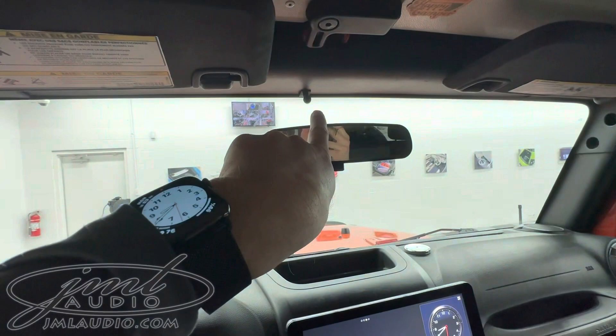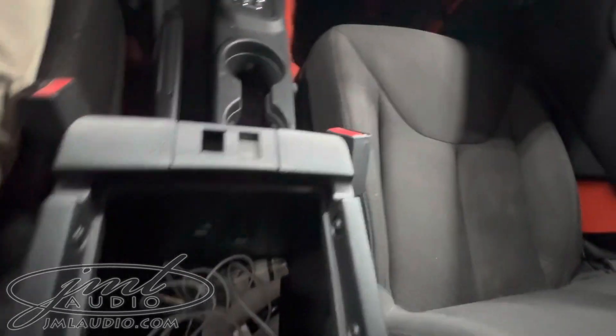I added a pocket tucked microphone right above here for hands-free calling. In the center console region there is a USB flush right there.